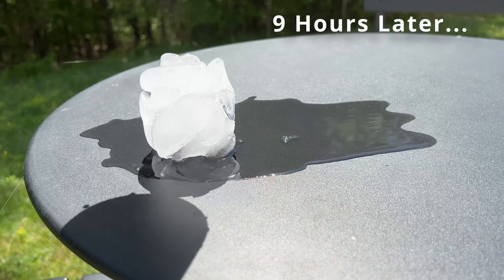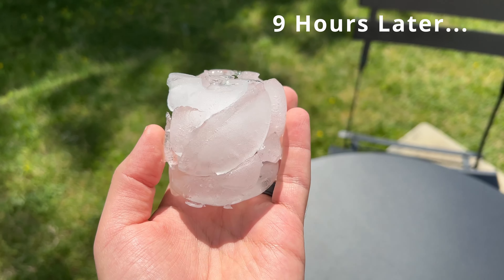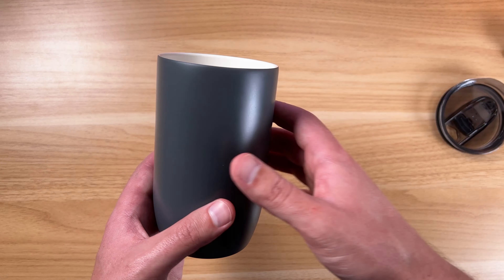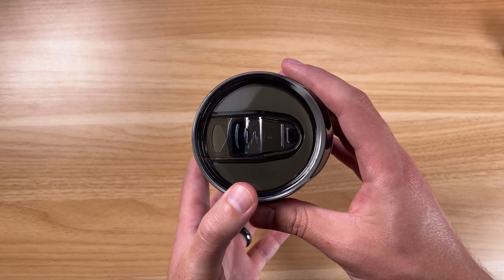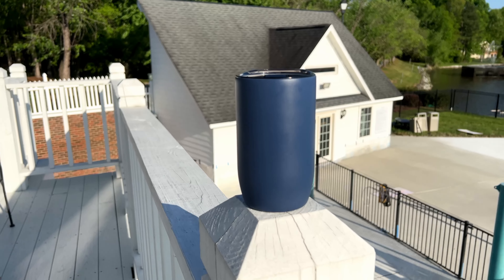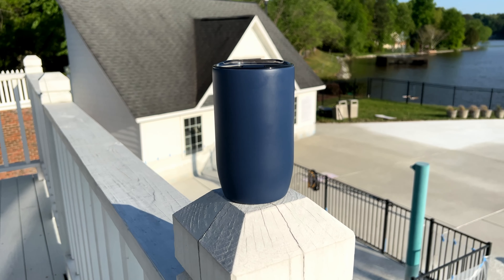If you have this sitting on your desk without the lid on, it's going to keep things extremely cold. Especially with summer season, taking something like this down to the pool where you're not allowed to bring glass — this will keep your drink cold and you're able to bring it to the pool or hot tub and stay in compliance.